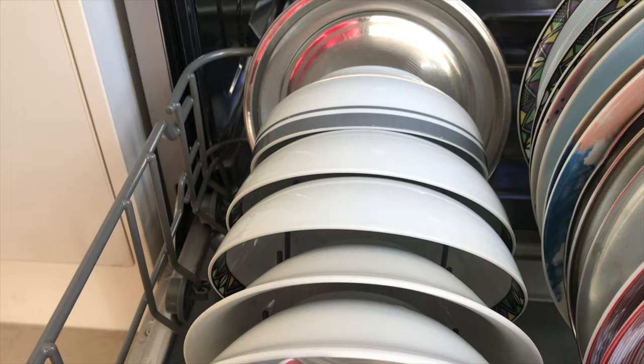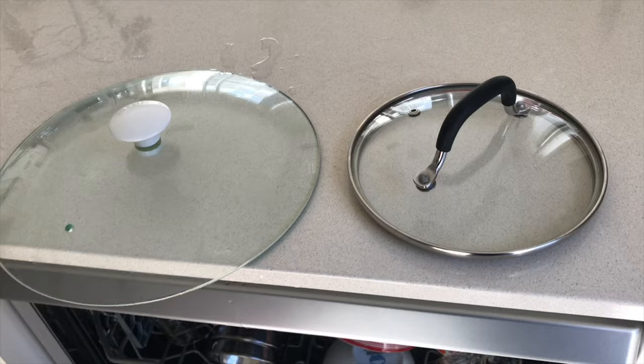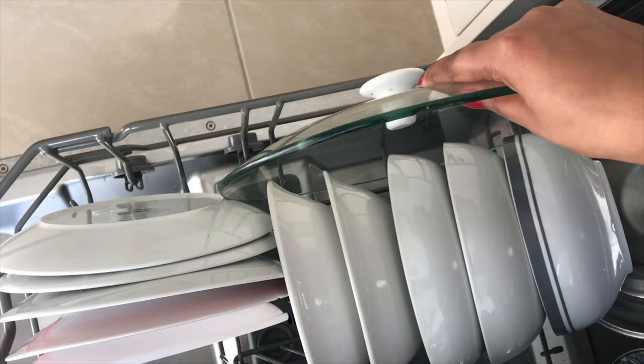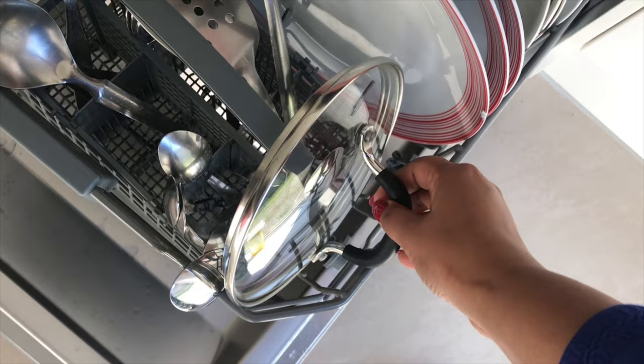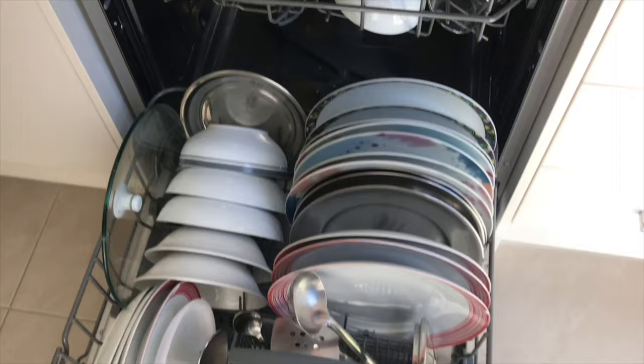Because everything is so nicely stacked and placed, I have no fear of chipping or breakage during the cycle. Now I need to load these glass lids, which I can safely place on the sides where there are little supports on both sides — they're safe there, nothing is going to happen to them, they're just getting cleaned up.